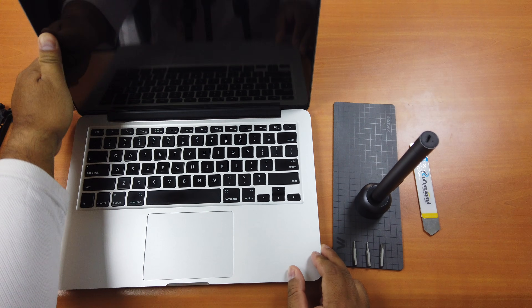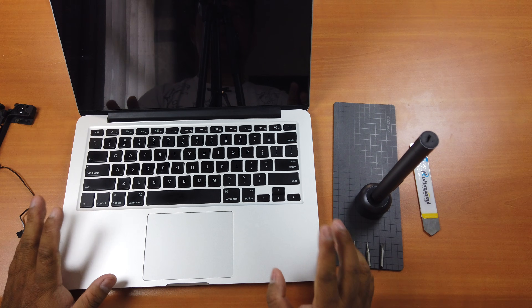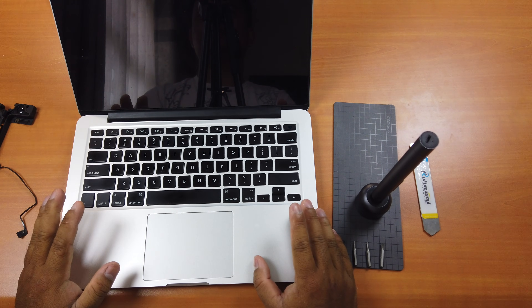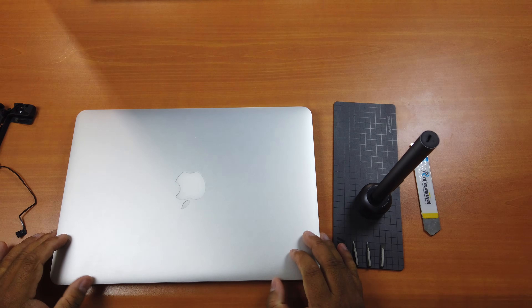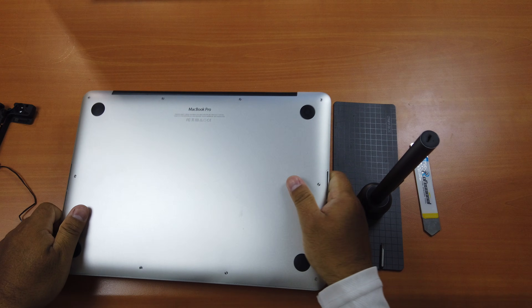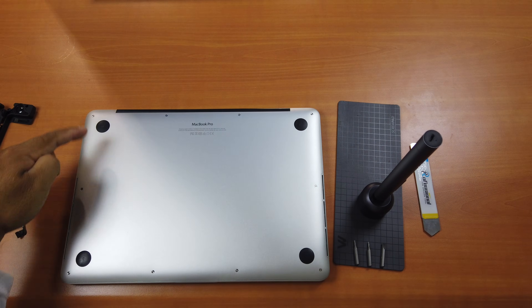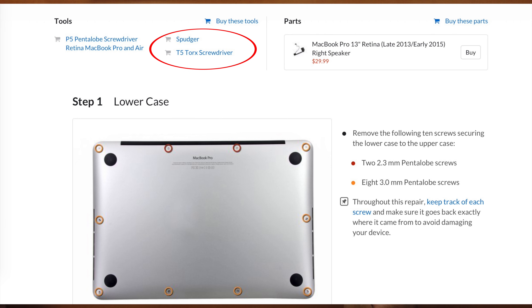Before you start the process of replacing your speakers, make sure your Mac is completely off. Then flip it over. You have to remove all of the screws here. Based on iFixit, you need a T5 Torx screwdriver.